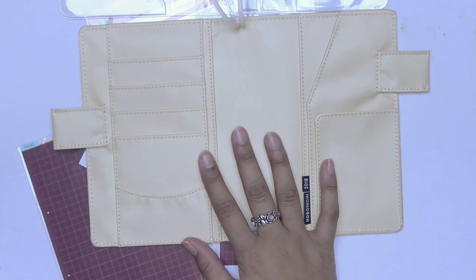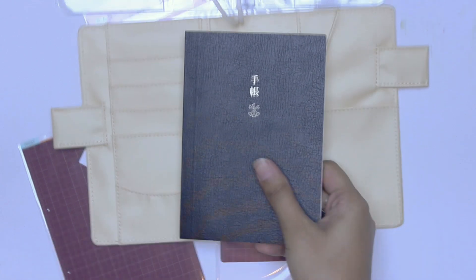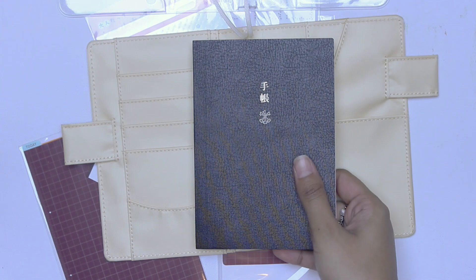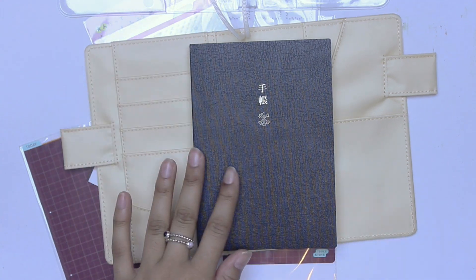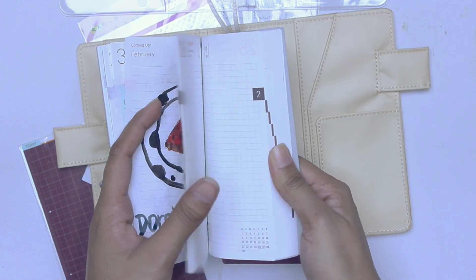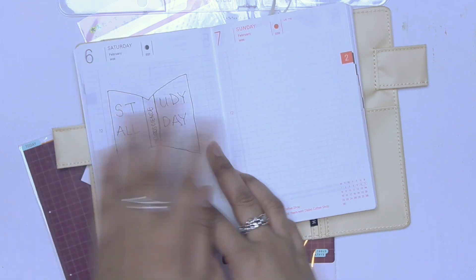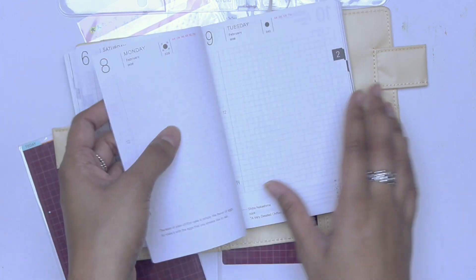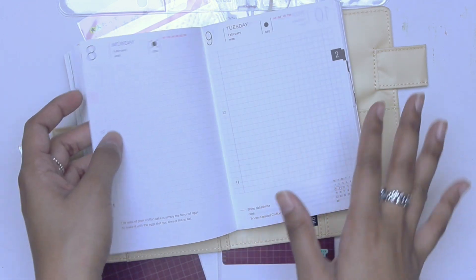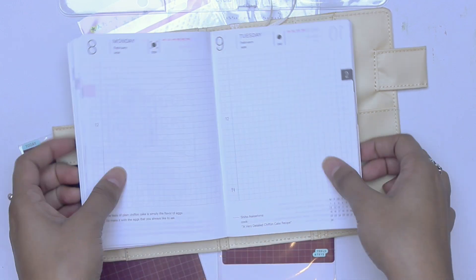Actually, let me grab my Hobonichi so that I could put it in here. So I am just a few days behind because I had an exam today, but I plan on catching up. I think I'm just behind in watercoloring. I did some sketches — they're really bad, don't mind me, I'm terrible at drawing. That's why I started this. So it's Tuesday, so I'm actually just one day behind, so that's not a big deal.